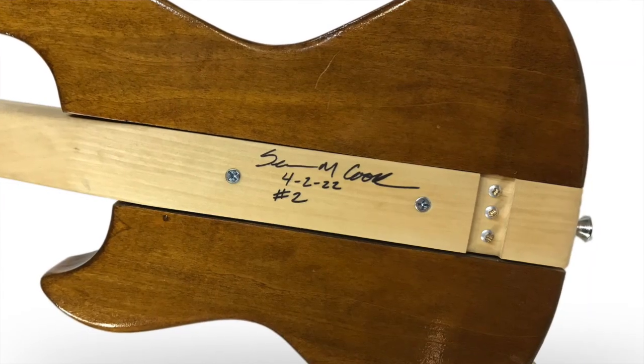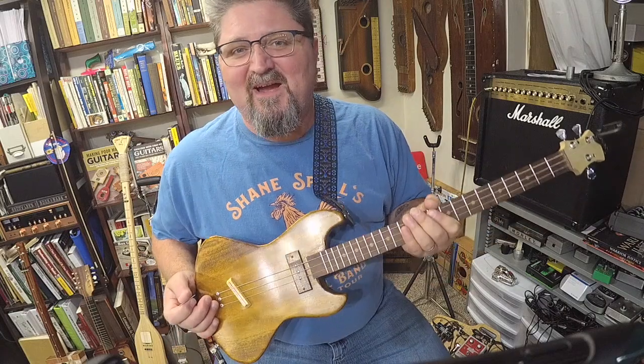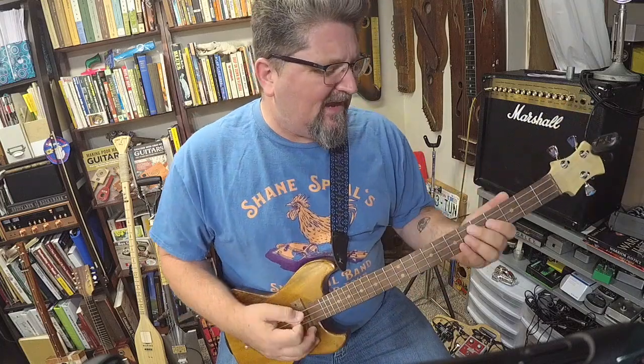Sean said this is his second guitar. And you guys piss me off — I mean, for your second guitar, you're making things better than I could ever dream of making. So many fantastic builders out there. Sean, you are among them. Fantastic. Let's try a little slow Chicago blues.